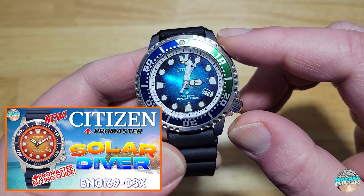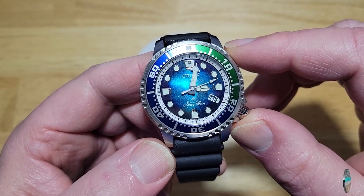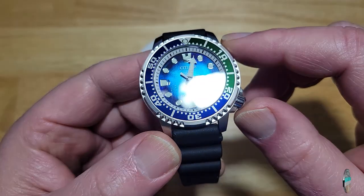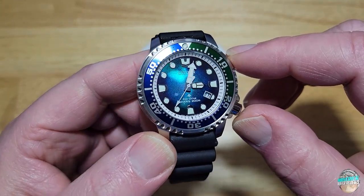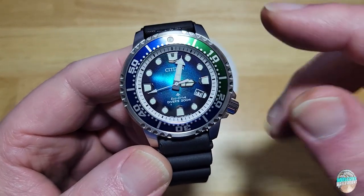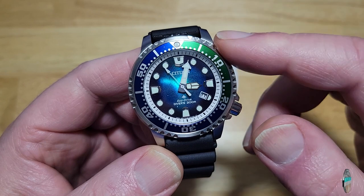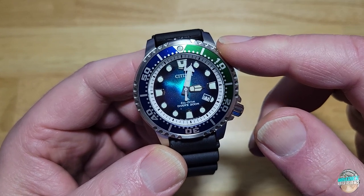That orange face diver I reviewed about a month ago was sold out for weeks and weeks — I don't think it's even back yet. I have a feeling this one's going to do the same thing. I was very lucky to get this watch about two or three days before it went on sale. I kept refreshing the Citizen website and lo and behold, it had a 25% Father's Day discount, so I really lucked out. Got it shipped a couple days ago. They're back up to $475 now.